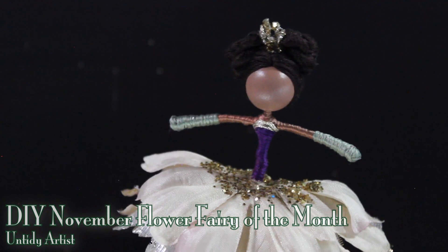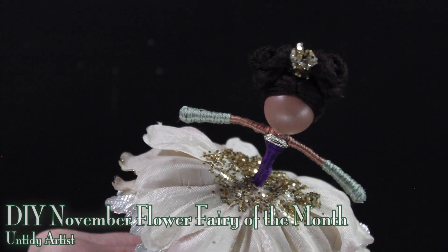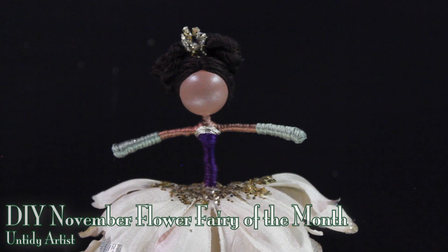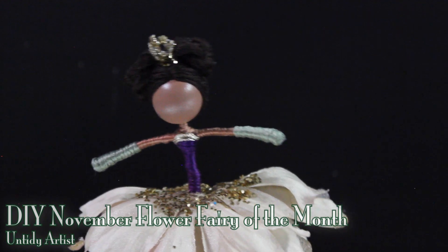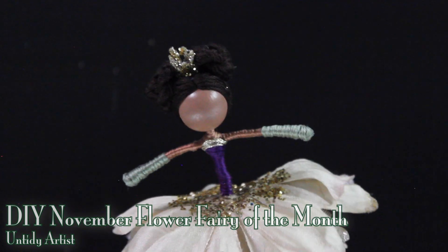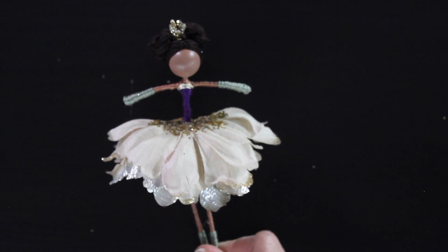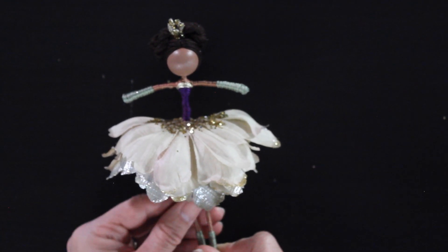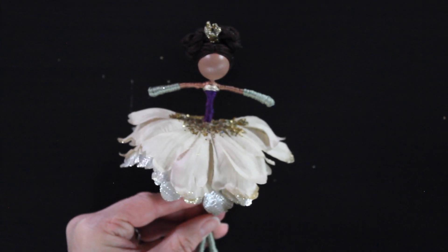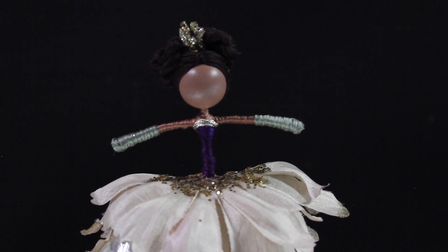Hey guys, welcome back! I'm the Untidy Artist and I am making the November flower fairy of the month. This is the last doll in my flower of the month series for this year. I'm thinking of doing a bonus doll in December — let me know in the comments below. I'm starting a brand new series in January, so comment your thoughts too. If you haven't subscribed, please do, and if you enjoy this, give it a big thumbs up!